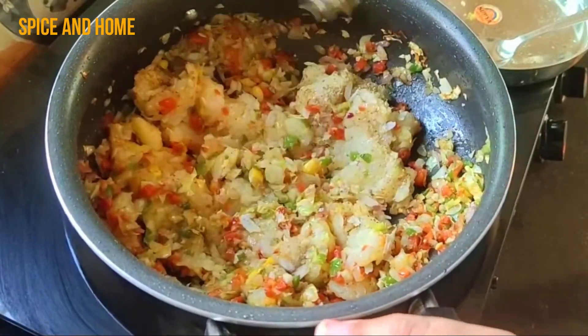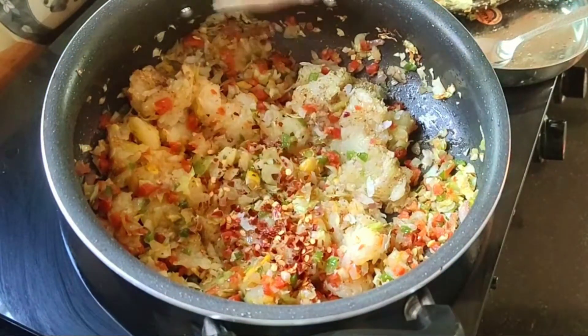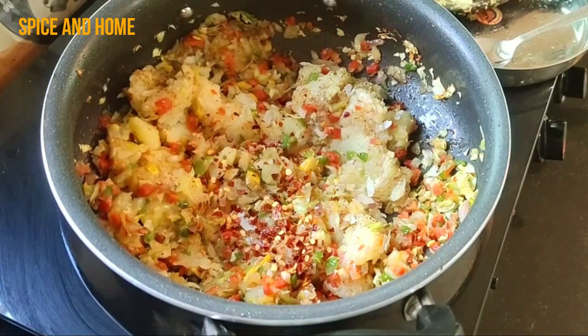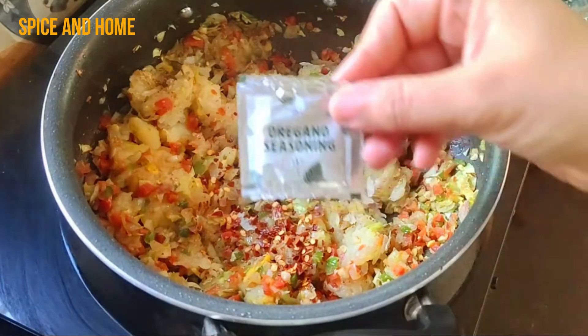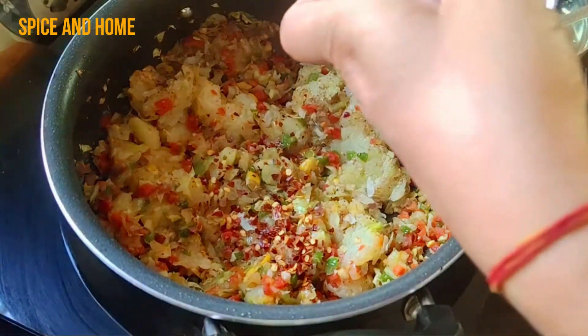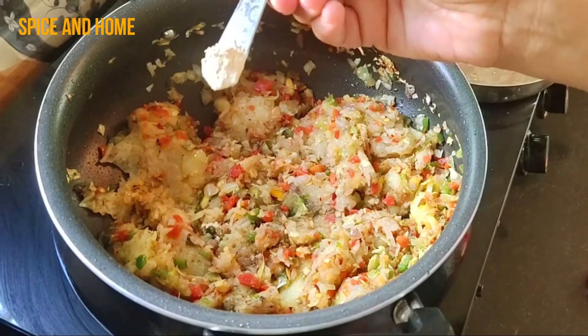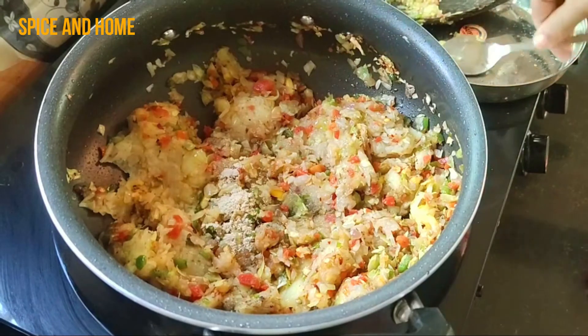Now I have added chili powder or chili flakes — I use chili flakes like you would on pizza. I have also added oregano seasoning. You can add garlic powder as well — about 2 teaspoons of garlic powder. This is completely optional.